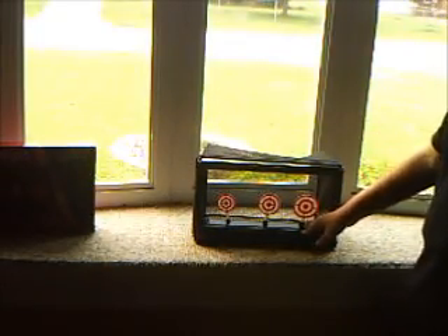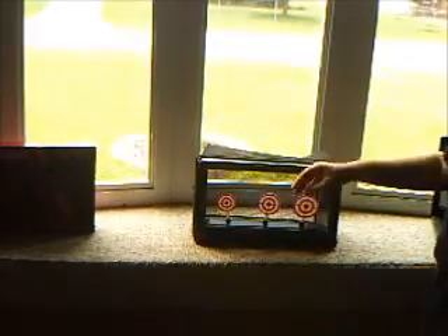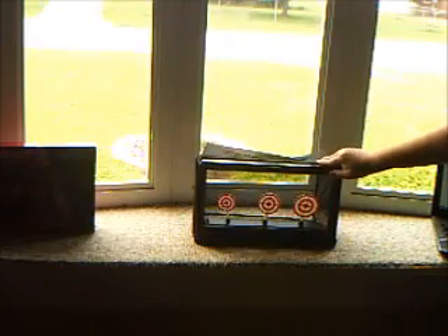I'm more into the Airsoft Wars, but I'm not into target practicing. But if I ever do, I shoot at the trees.